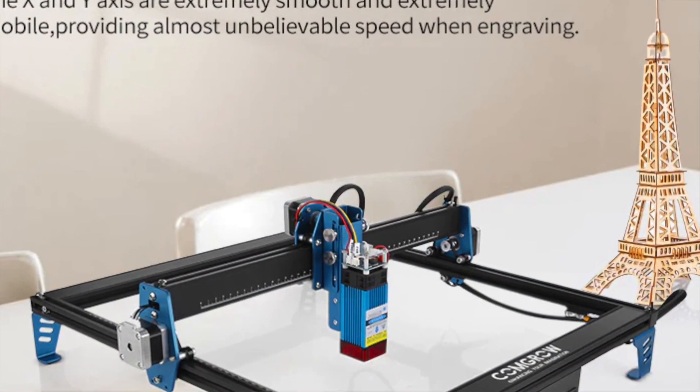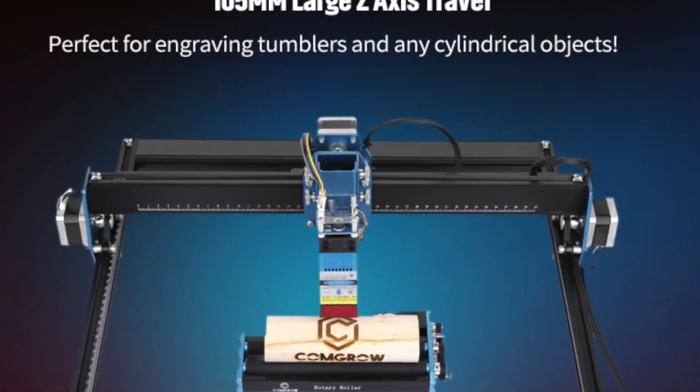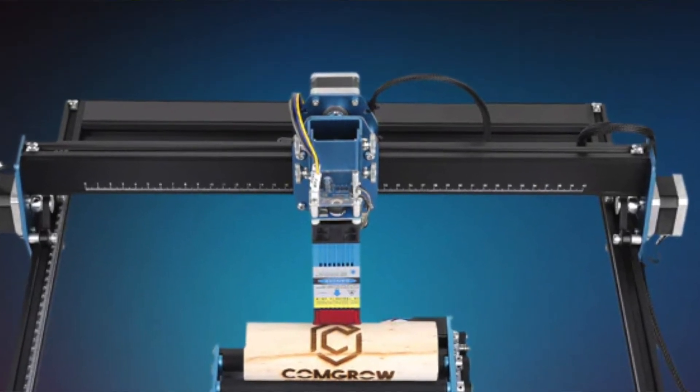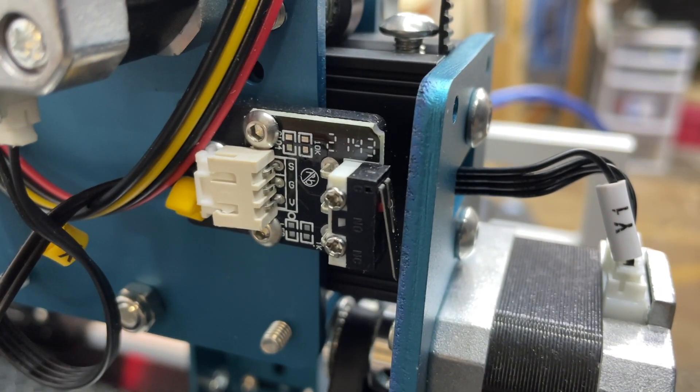Some extra features: it has dual Y-axis stepper motors that help the gantry run smoother. It has a 105-millimeter, or about 4-inch, travel on the Z-axis — that's a manual adjustment but gives you a wide range of travel without having to block up the laser when working with larger objects. It uses 20x40 extrusion on both the front and back rails as well as the gantry rail, which provides more contact area, helping the machine stay more rigid and square. It also features limit switches for consistent, reliable homing, which helps with jigs, repeatable cuts, and restarting jobs after an issue.